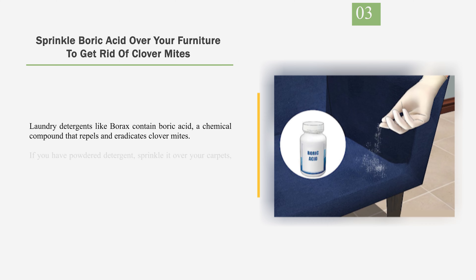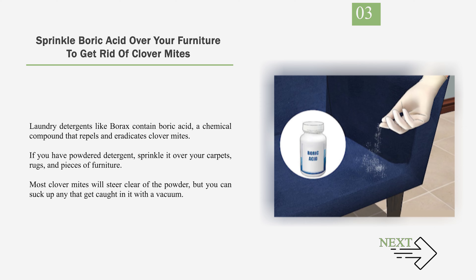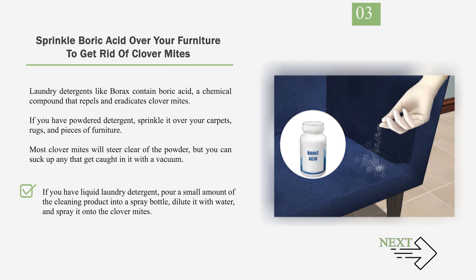Number 3: Sprinkle boric acid over your furniture to get rid of clover mites. Laundry detergents like borax contain boric acid, a chemical compound that repels and eradicates clover mites. If you have powdered detergent, sprinkle it over your carpets, rugs, and pieces of furniture. Most clover mites will steer clear of the powder, but you can suck up any that get caught in it with a vacuum. If you have liquid laundry detergent, pour a small amount into a spray bottle, dilute it with water, and spray it onto the clover mites.